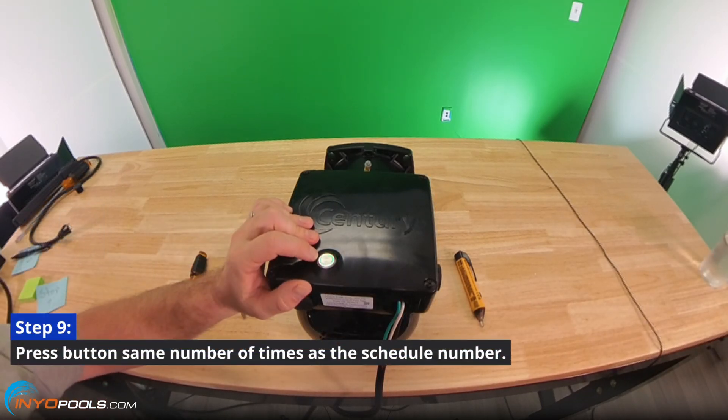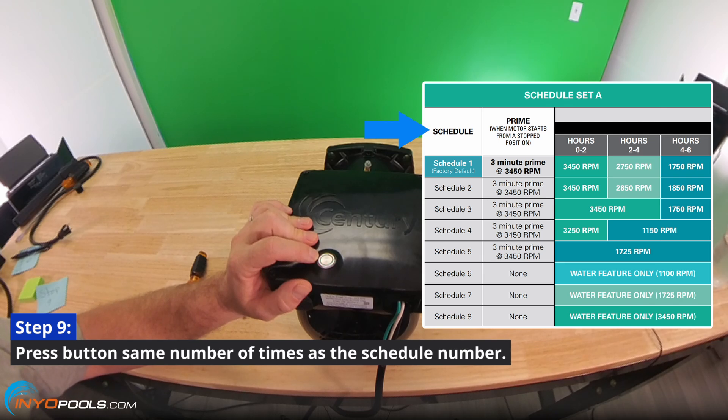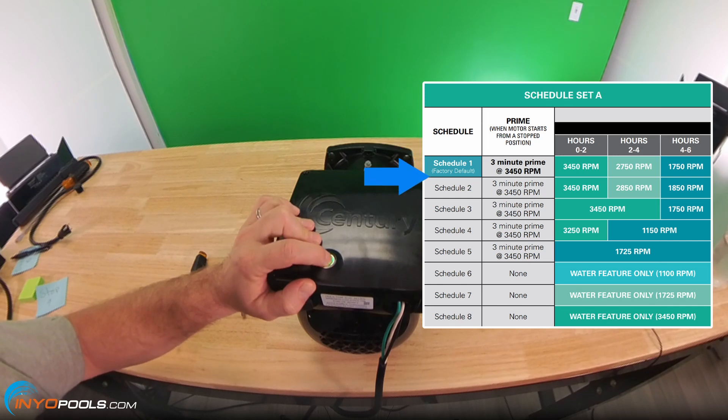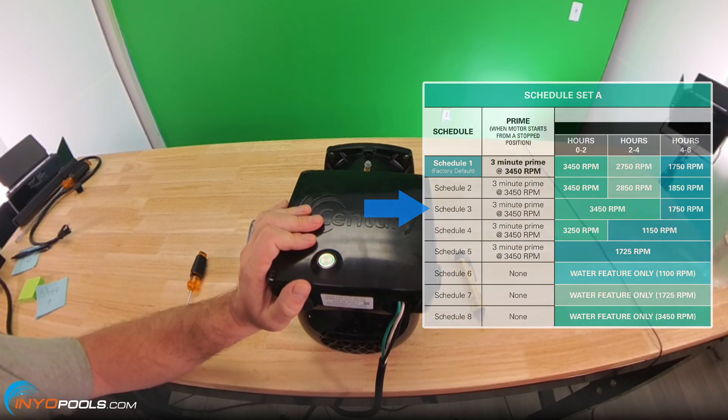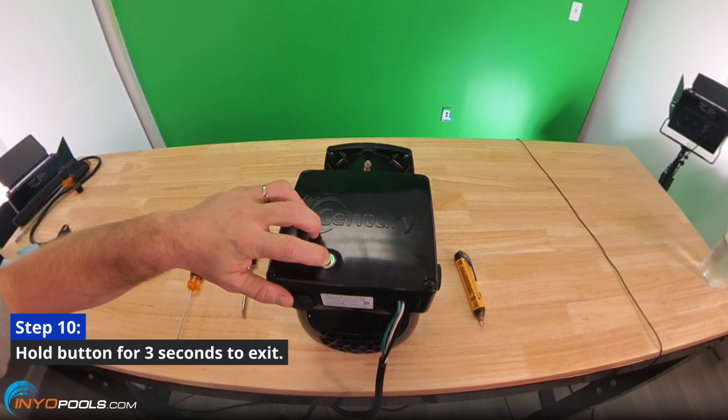Step nine: press the button the number of times as the schedule number. For example, if you are setting schedule three, you'll need to press the button three times. Step ten: after setting your schedule, hold the button for three seconds to exit.